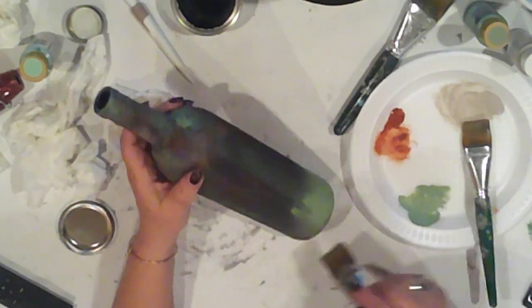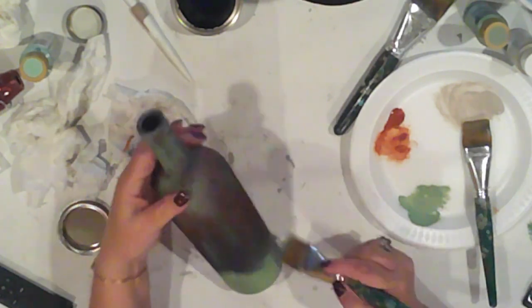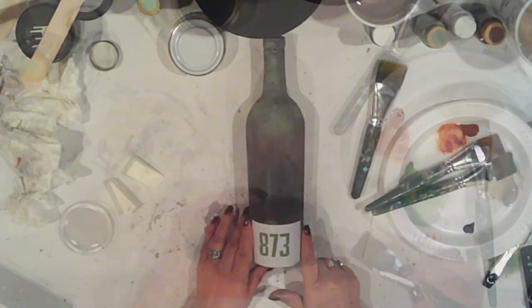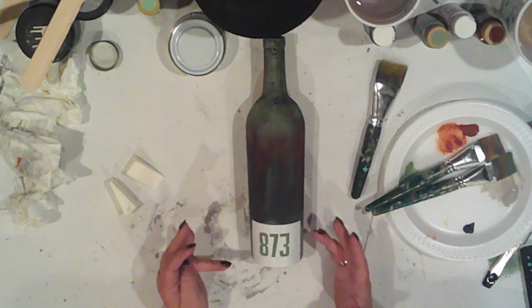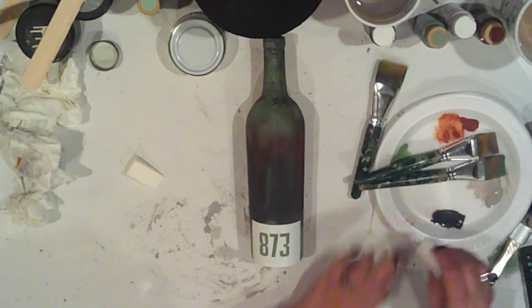I'm really concentrating the green at the bottom so that I can add some random numbers just for kicks. I cut a stencil with my Silhouette and applied it over the green area, and I'm just going to use a cosmetic sponge to pounce on some Ceramcoat Charcoal.